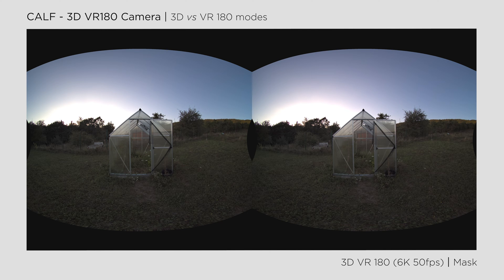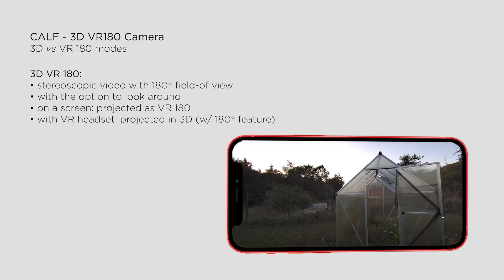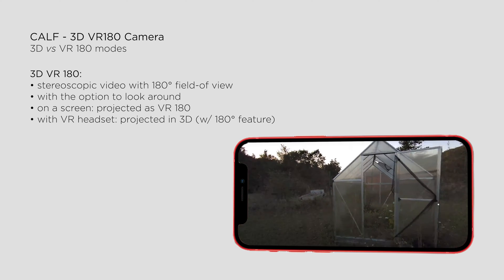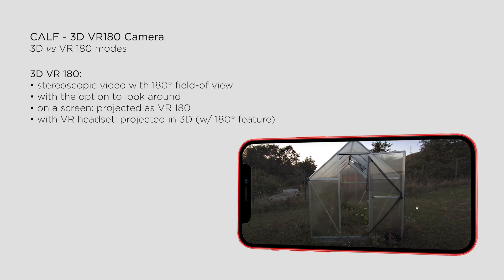Regardless of the option you choose, you'll be able to watch this type of content on your computer or phone as a 180-degree video, giving you the ability to look left and right or up and down. However, if you watch it with a VR headset, you'll see it in full 3D, providing an immersive VR experience.